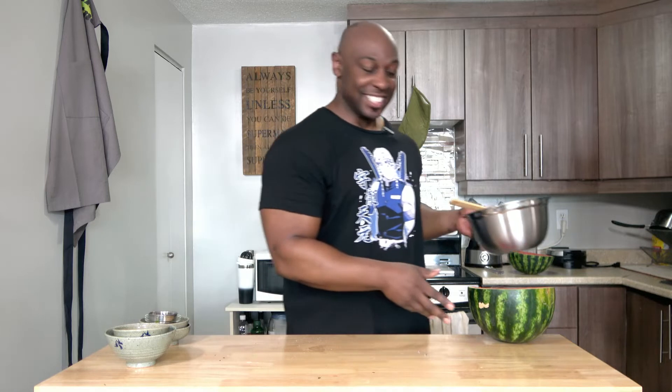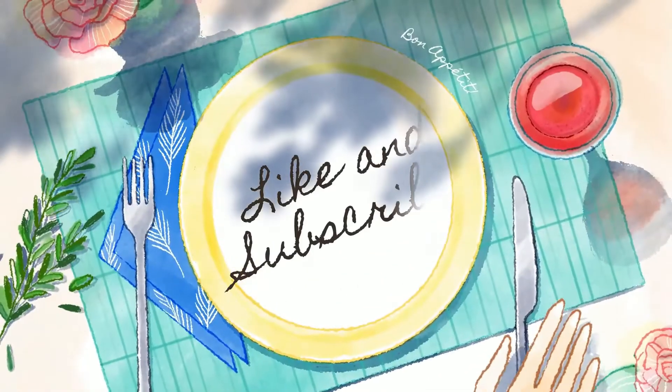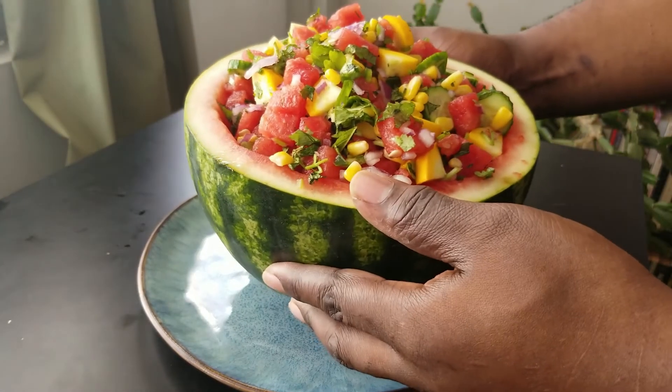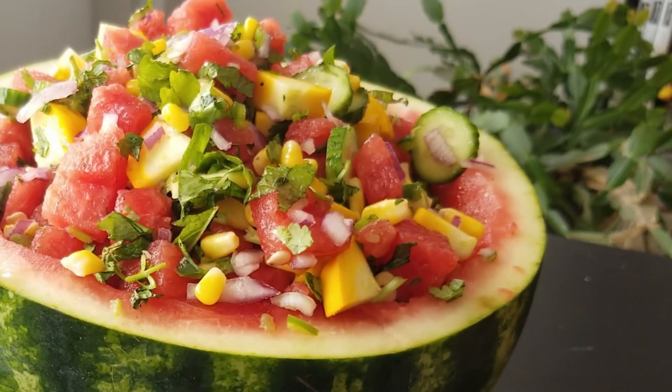All right, let's get this ready for presentation. This is amazing, right? So good.